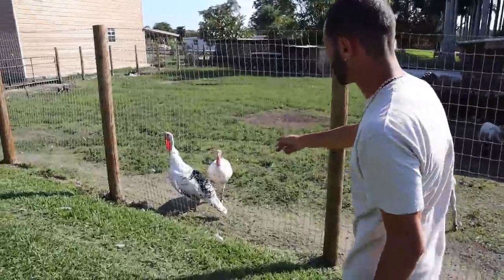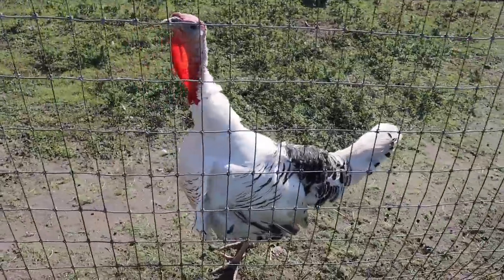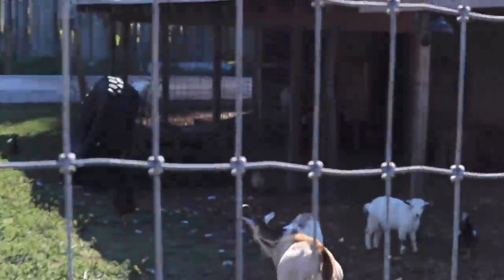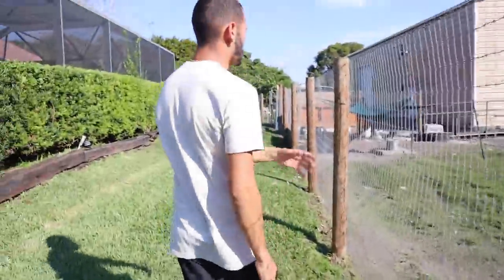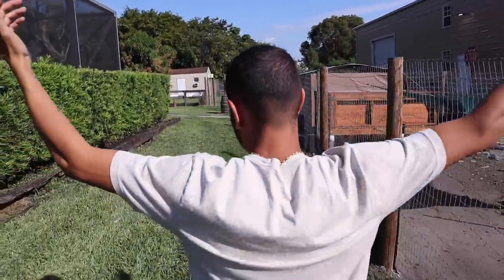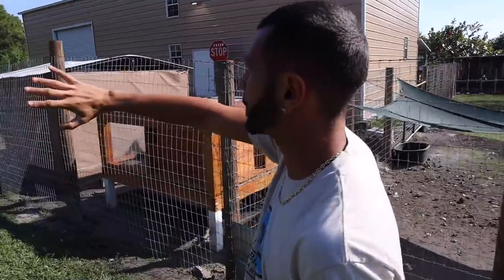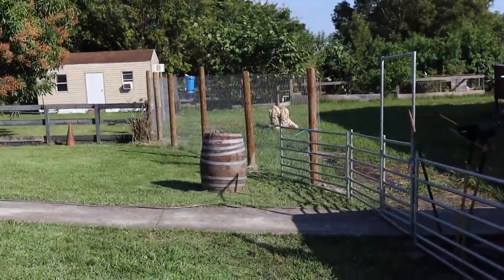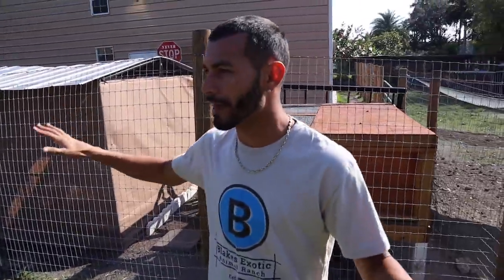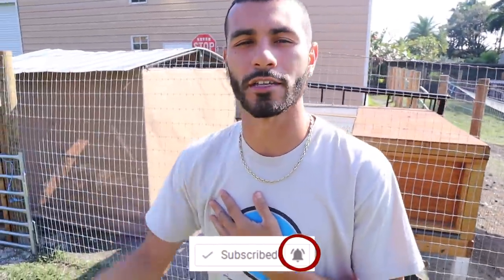Billy and Tom are getting absolutely massive — my two royal palm turkeys. Catalina is in the back of the barn and she still has not had her baby yet, but her belly has become even much larger so she's coming very close very soon. Keep those post notifications on because I'm waiting just as much as you guys are. There's also some construction going on — you're going to see all of that in the upcoming videos.